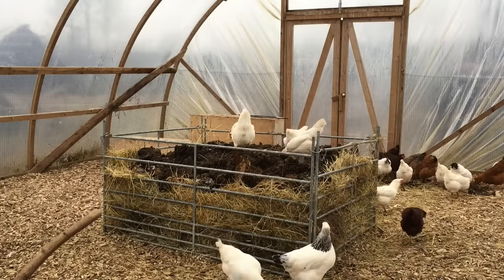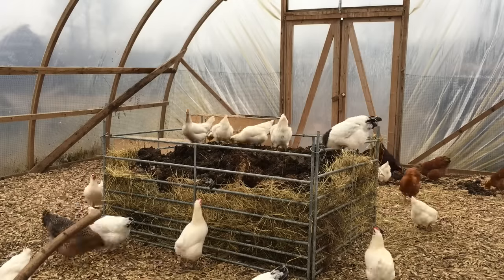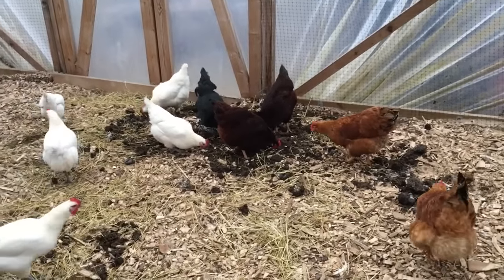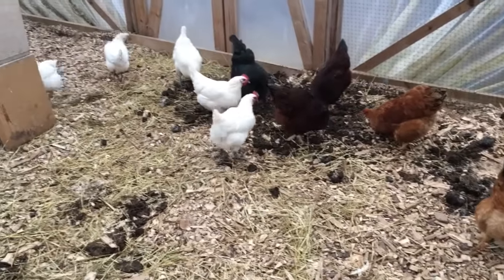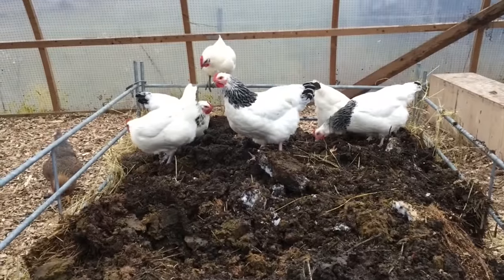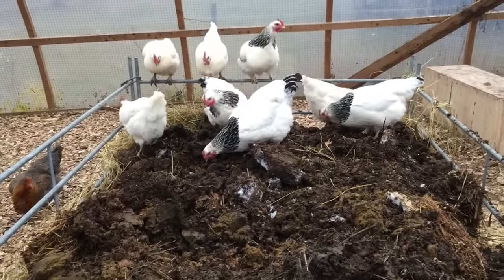Let's leave the camera here for a while and see how many chickens end up on the pile and how fast. Because we dumped a whole bunch on the ground with worms in it, a lot of the chickens are digging there now. But the Bresse and the Sussex are always the ones on top digging through this pile.